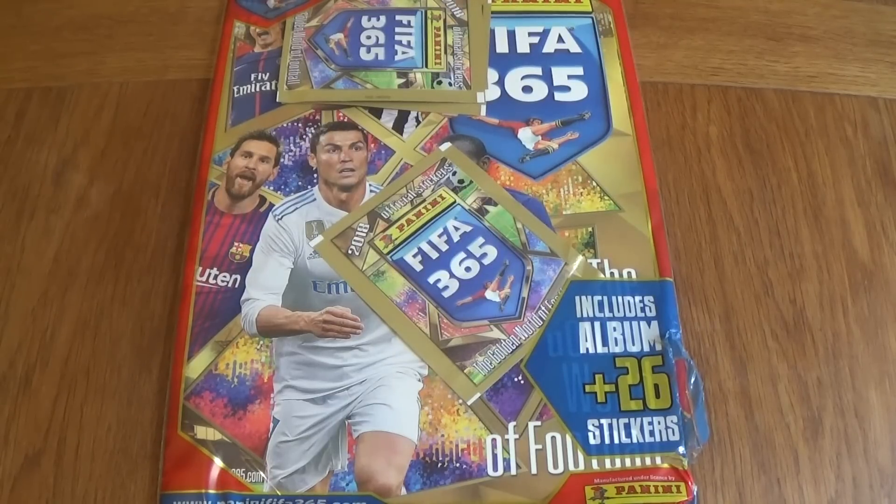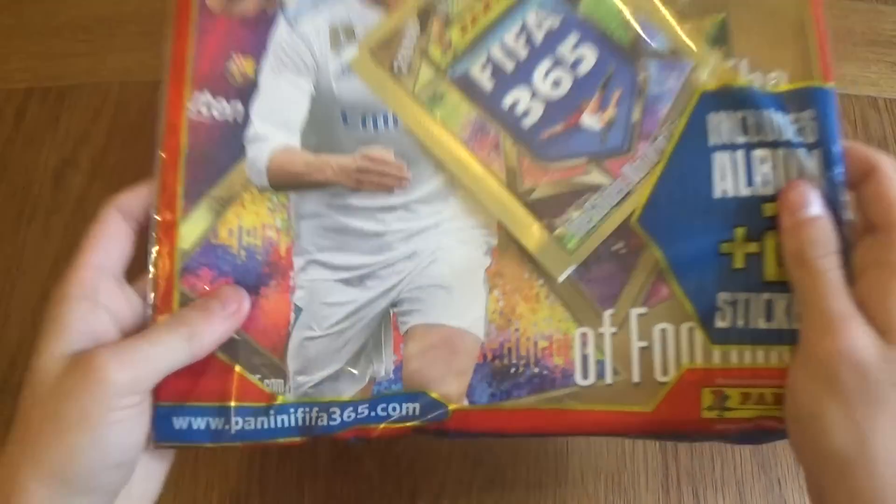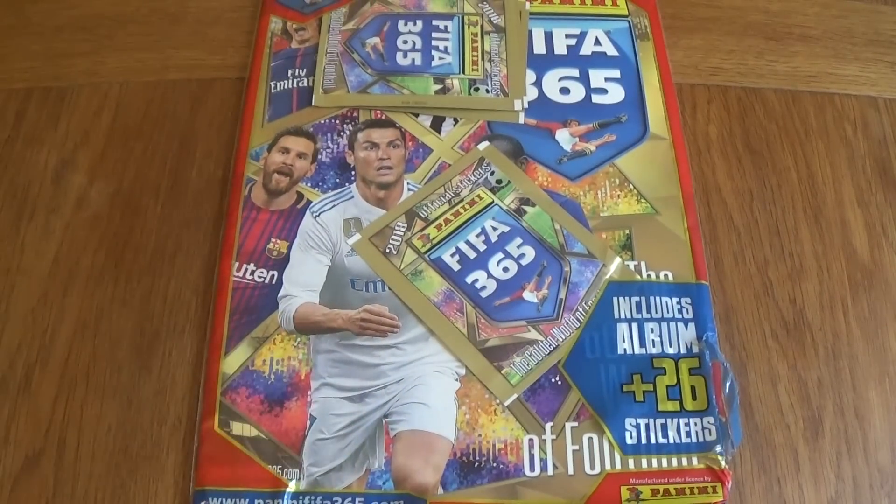Hello everyone, today we've got the FIFA 365 sticker collection. It's just come out and it's made by Panini. Visit the PaniniFIFA365.com website if you want to check them out. Today we've got the starter pack opening, we'll show you the tin as well and the full box break if you want to see it on the channel. Don't forget to leave a like and subscribe — 55 likes on this video would be much appreciated.